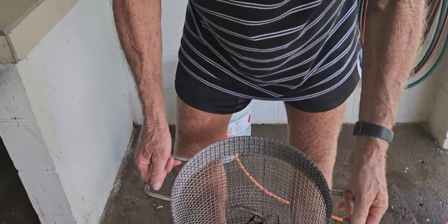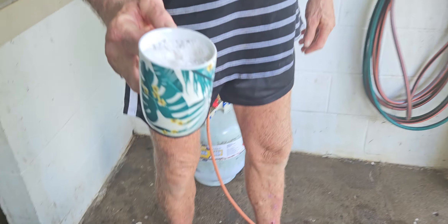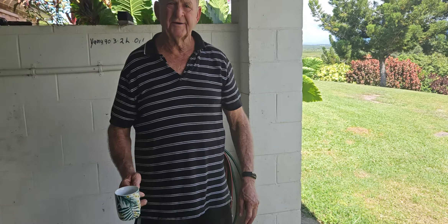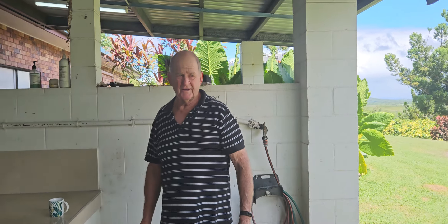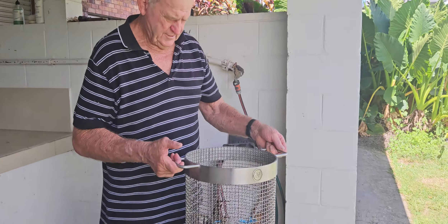So we'll just put them in — I like to put a bit of salt in the water because we're not close enough to the ocean to use fresh salt water. So in they go.